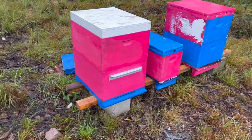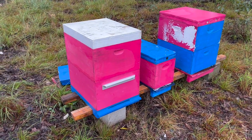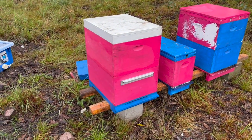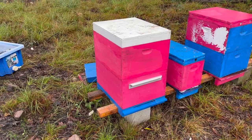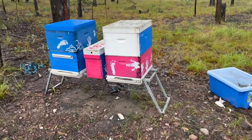I changed the stand to a couple of besser blocks with a couple of treated timber pieces — not bad. The bees are coming back and getting a bit more active later on today.